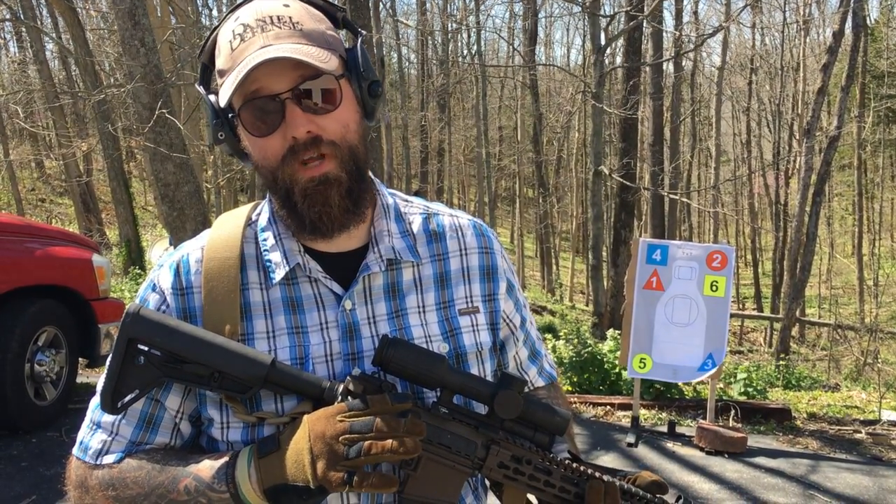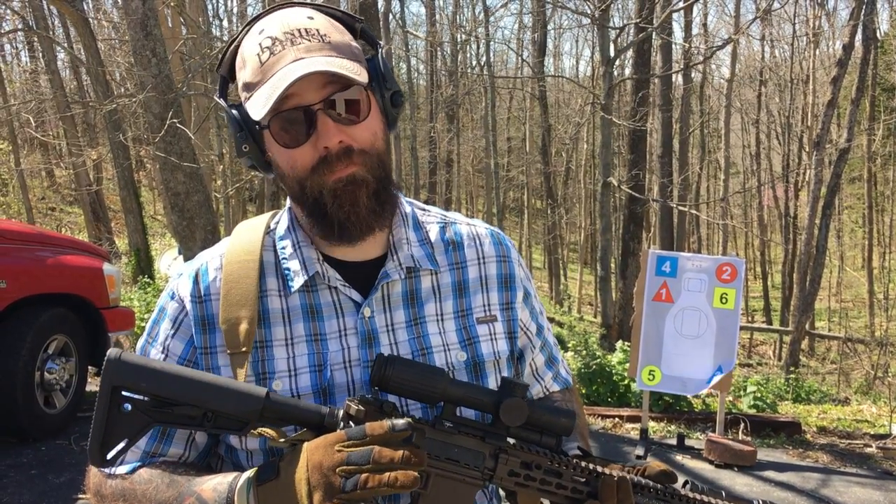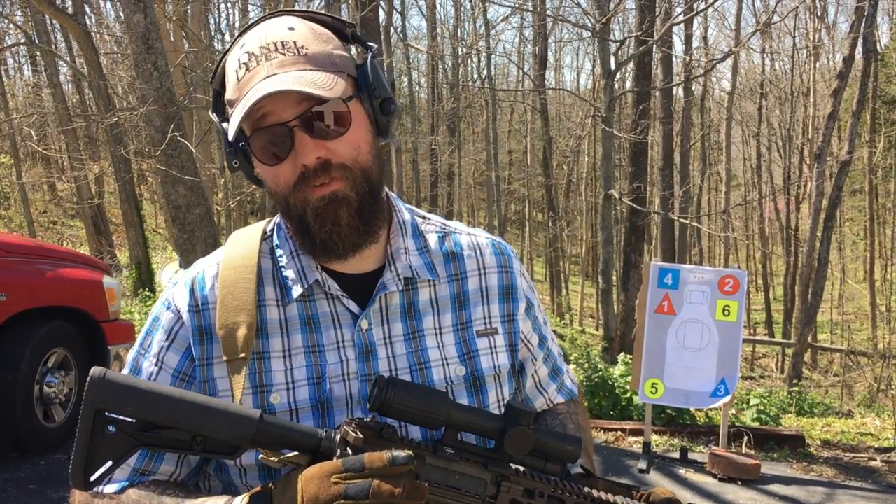Flash characteristics are not too bad for a break. Not as obnoxious as some of the other ones I've played with. It's just what I prefer.